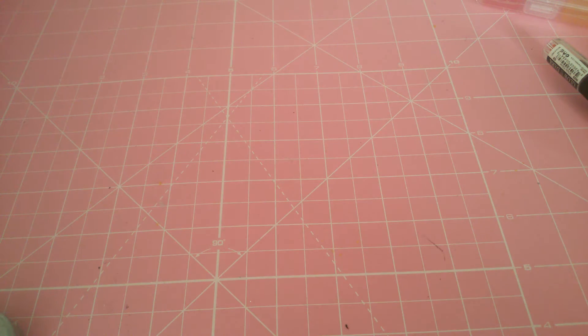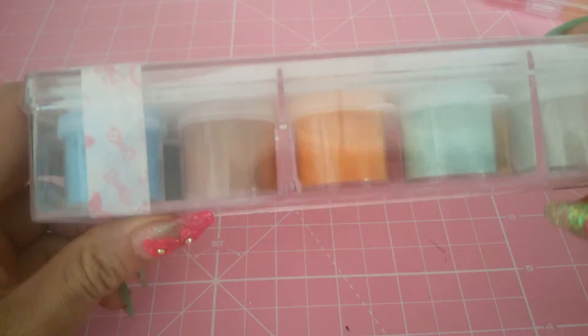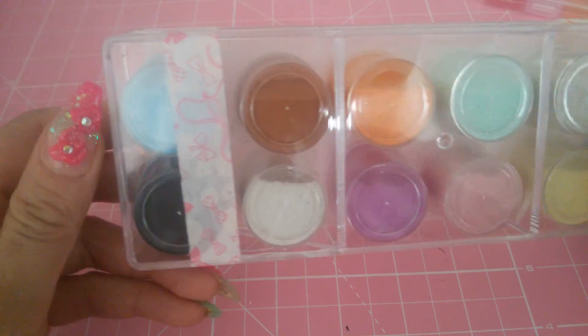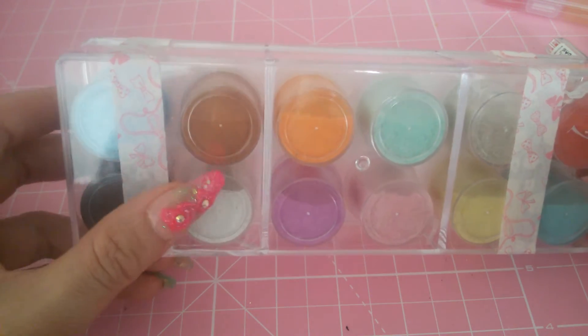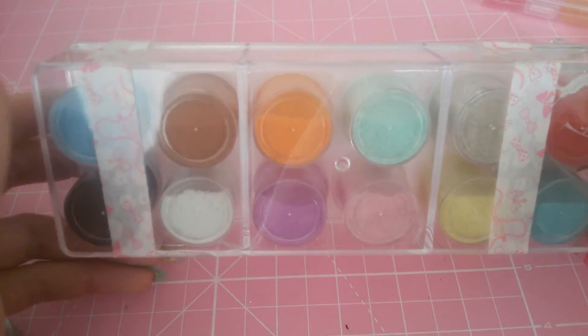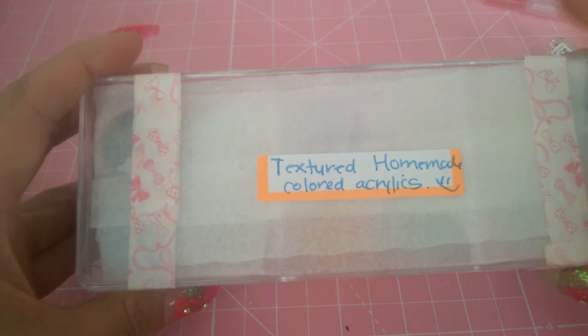Hi sweeties, I'm back again and I'm moving on with the acrylics she sent me. She sent me these textured homemade colored acrylics — look at this, it's like a whole box full. I haven't swatched them out yet, but I really need to try because I want to see how they look. She said she put some mica in it, so I'm really excited.